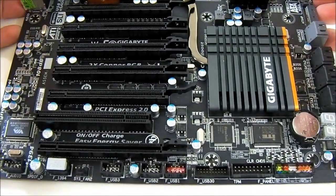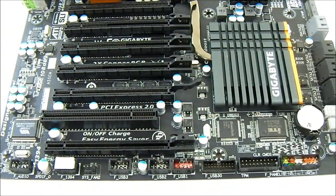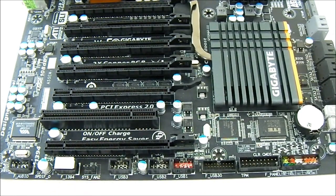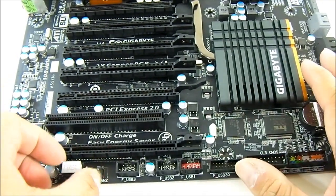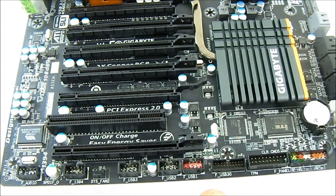Moving down further: three USB 2.0 headers, with one colored red as the on-off charge port for more efficient charging of external devices. There is another 3-pin system fan header. At the bottom is a FireWire header — a FireWire 1394 header powered by the VIA VT6308P chip. There is also a FireWire port at the rear I/O.